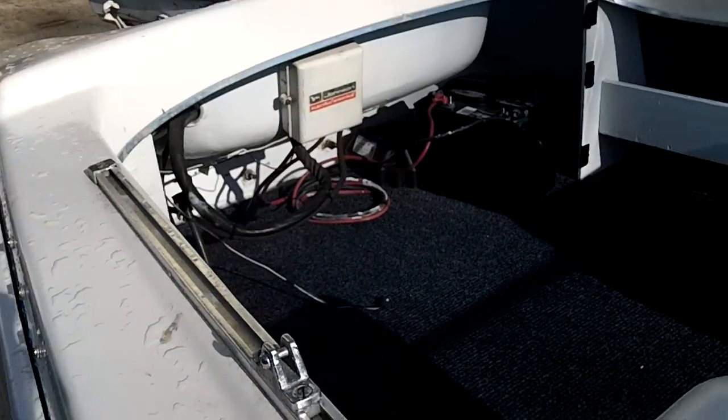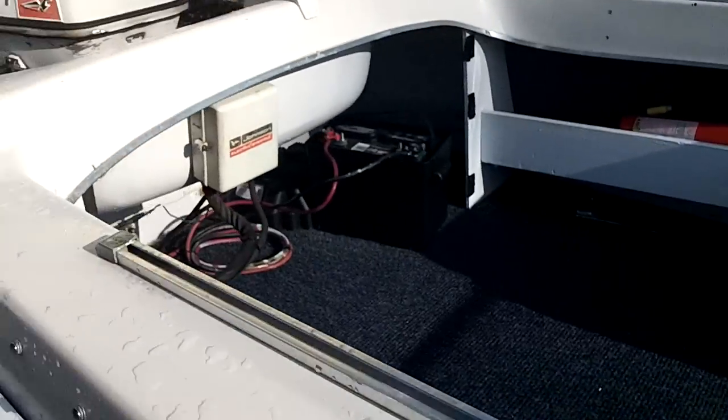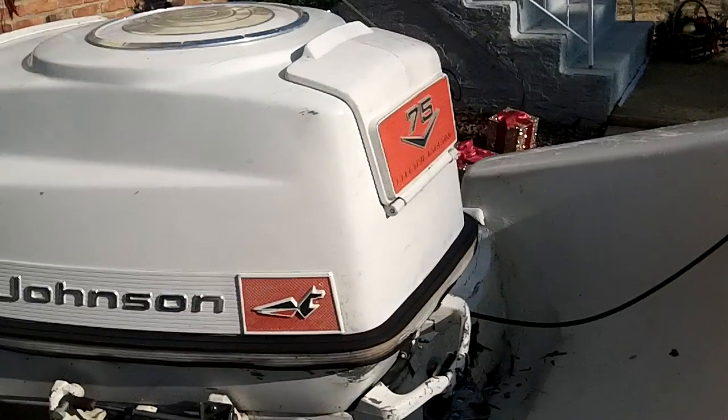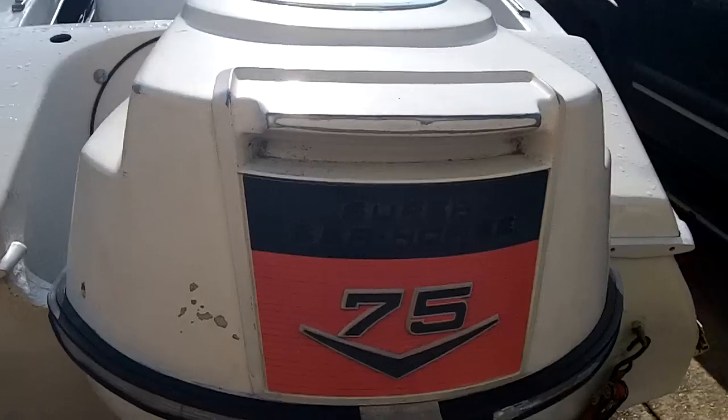Pretty decent shape, lots of stress cracks all over the hull. The transom got tore up a bit. I don't know what was left of the transom when they decided to bolt the 75 horsepower on, but that really did it in. So that's coming off.